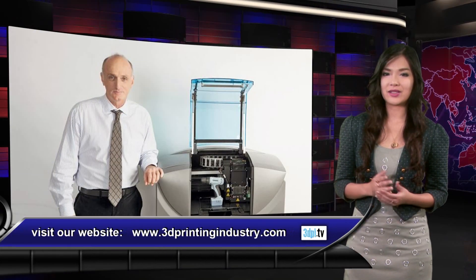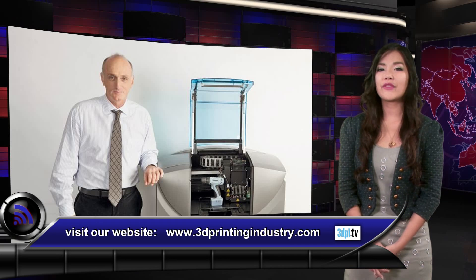On revealing the new machine, Stratus' CEO David Ress emphasized Stratus' goal to help customers revolutionize their design and manufacturing processes.